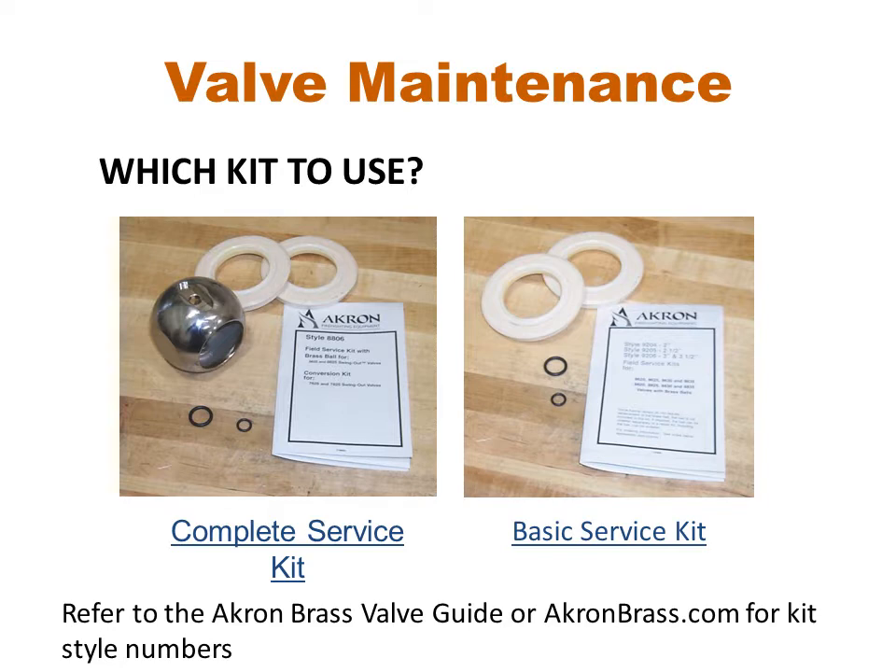There are two types of repair kits for heavy duty swing out valves: a complete service kit that includes the ball, seats, and O-rings, or a basic service kit that includes only the seat and O-rings.